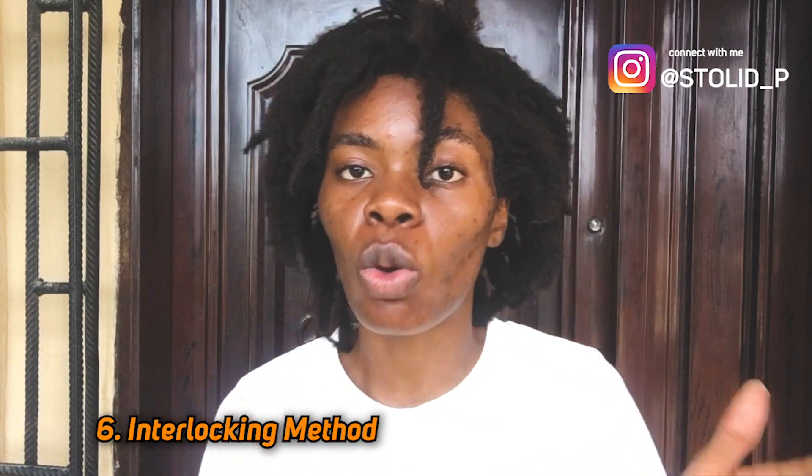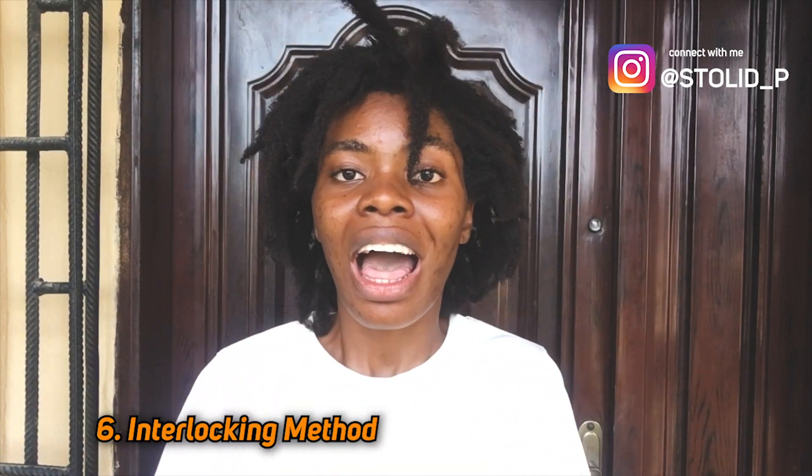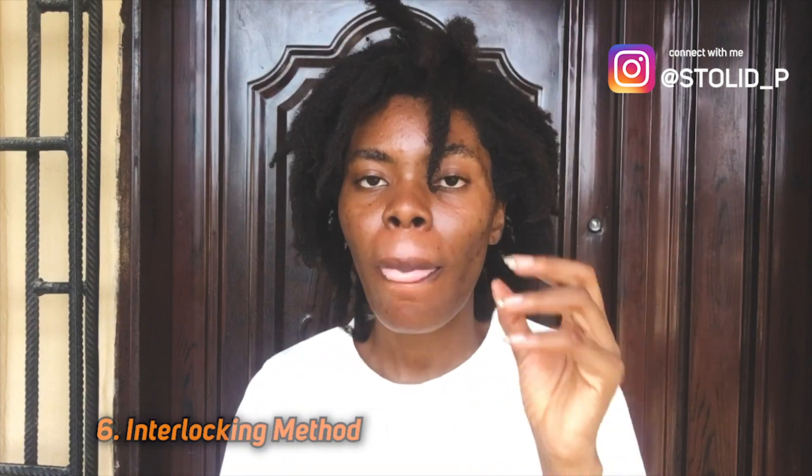Another way to get dreadlocks — in fact, the fastest way — is to go to the loctician's salon and get your hair interlocked. When you get your hair interlocked, you're using your own hair. You already have an afro or something, and then the loctician is going to separate your hair, use some dread wax or some hair gel, and interlock your hair. So you go into the salon with an afro and leave with dreadlocks — but that is going to be with your own hair.